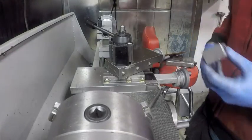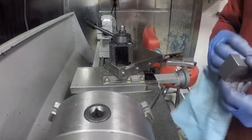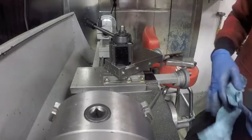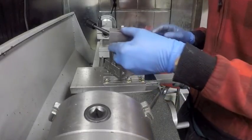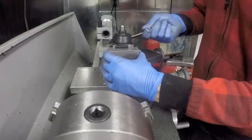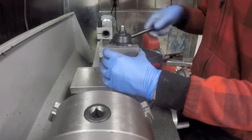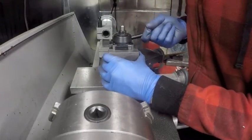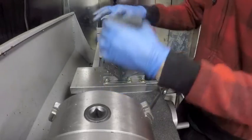It might not fit at all, or it might fit and be very snug. Let's see. Oh yeah, and it even tightens up. Cool.